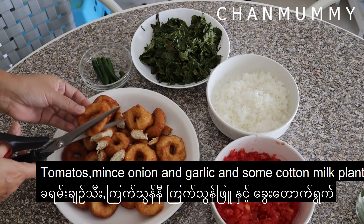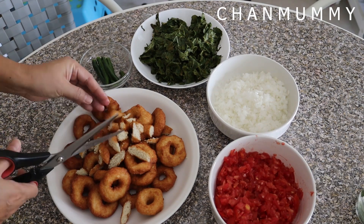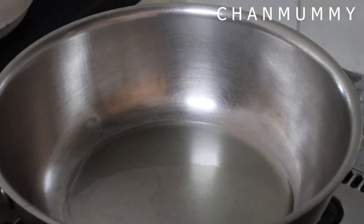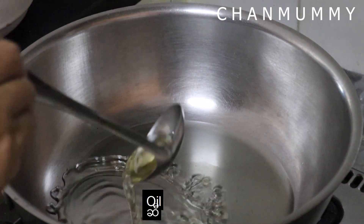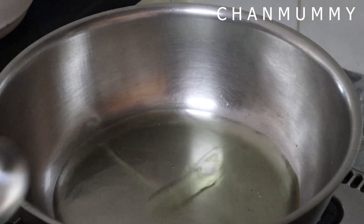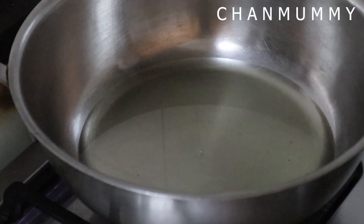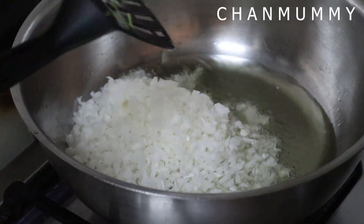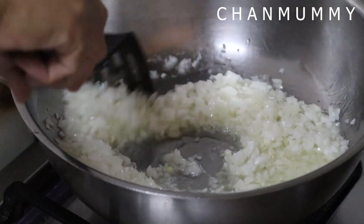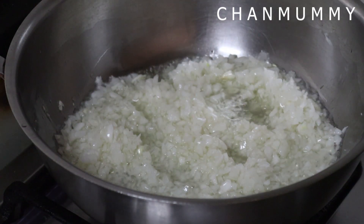I will use it for multiple options and then add the egg cream. When it's done, it's not that much. It's not enough to eat, but it's not that much. It's not good to eat. I'm going to make it a little bit better.